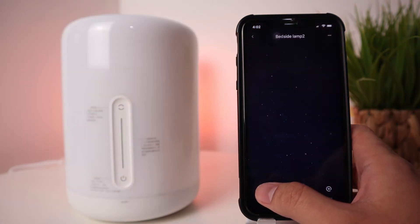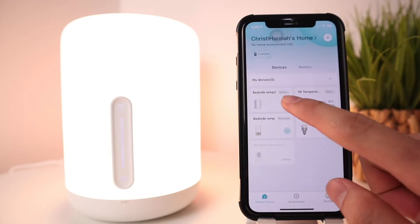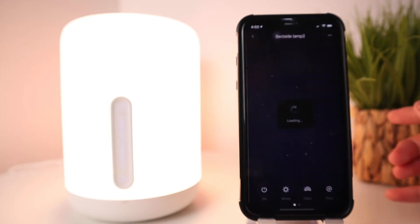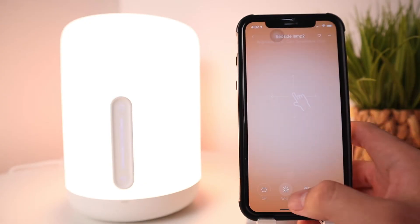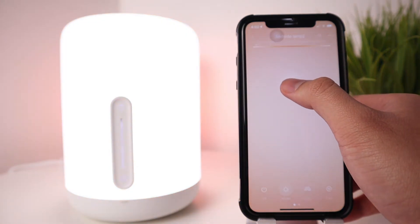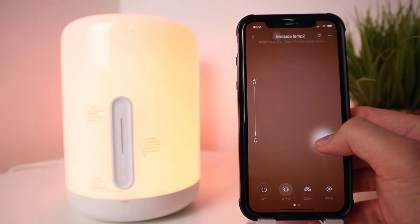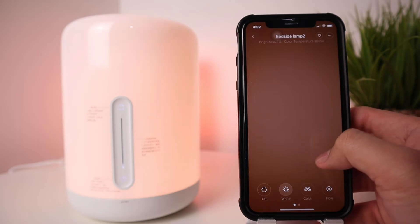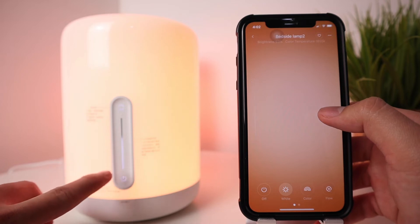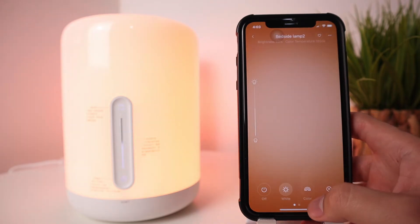On the Mi Home dashboard, you can switch the lamp on or off, and you can change the color temperature by sliding left to right between warm and white. Slide up or down to change the brightness. Notice that the backlight of the control panel on the lamp itself also changes depending on the brightness you set.